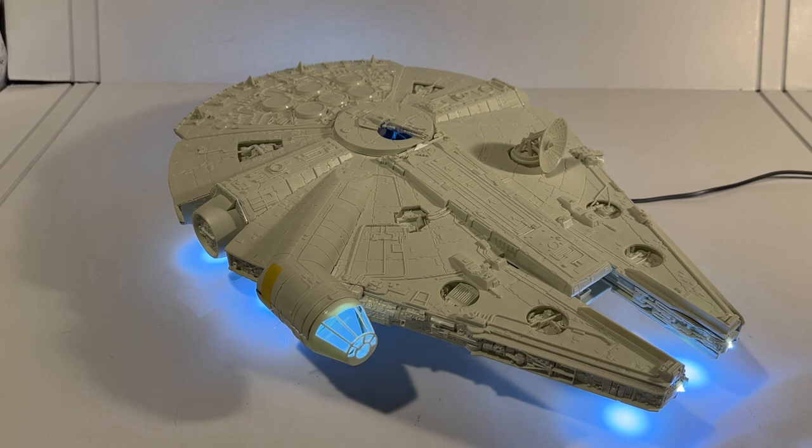Now the real work on this build begins — painting the Millennium Falcon. It's absolutely an undertaking, a challenge, but it's fun — some of the most fun painting and weathering in sci-fi modeling. With the lights in and the ship mostly built, we'll turn our attention to painting in the next video or two. Thank you guys for following the channel, and hopefully my paint job will really let this model come to life.